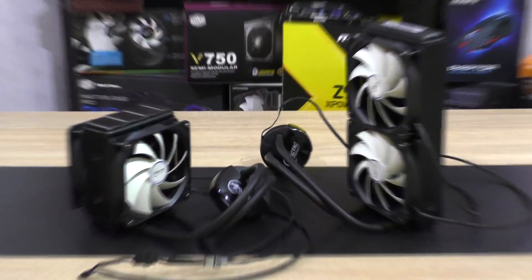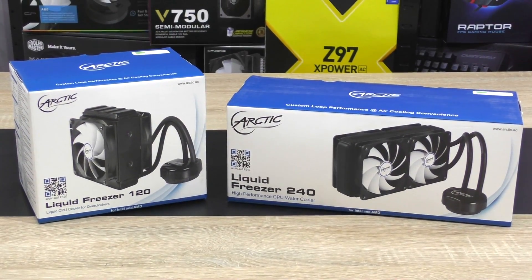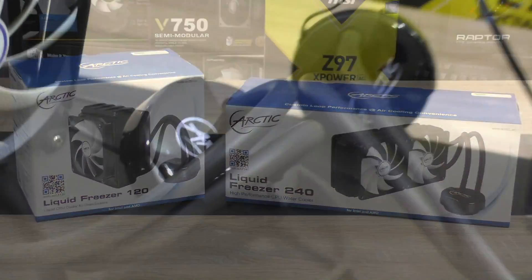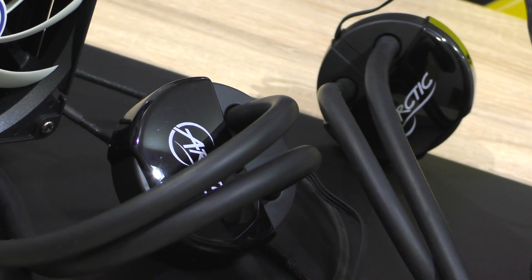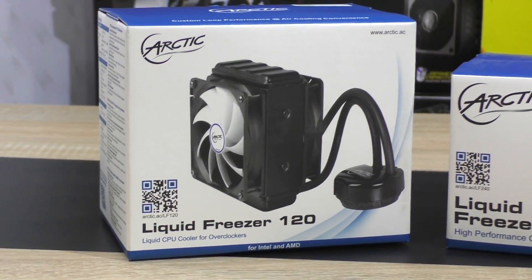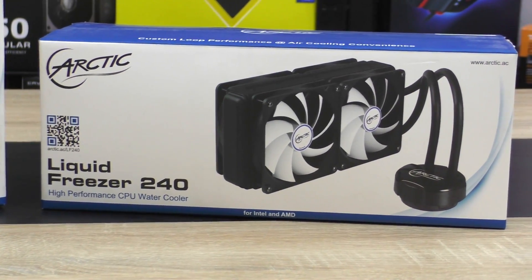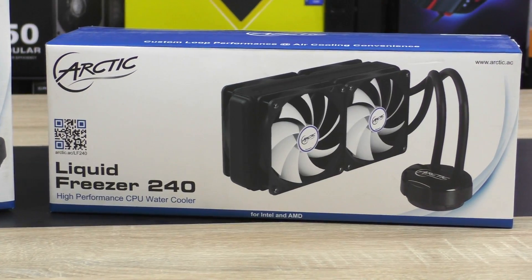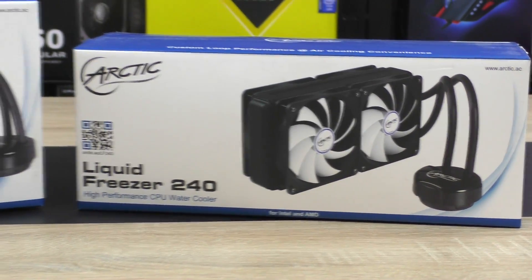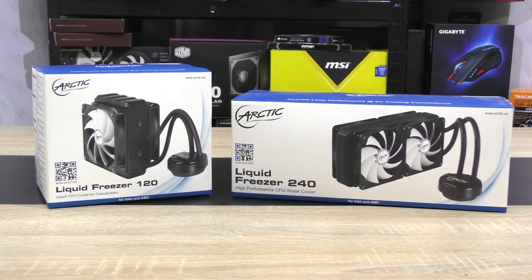For this experiment to work I decided to go with all-in-one liquid coolers. Logically it has to be the same product series to make sense — identical pump unit with the only difference being the radiator. For the 120mm variant I'm going with Arctic's Liquid Freezer 120, and for 240mm obviously the Liquid Freezer 240. Huge thanks to Arctic for sending me both coolers to make this video possible.